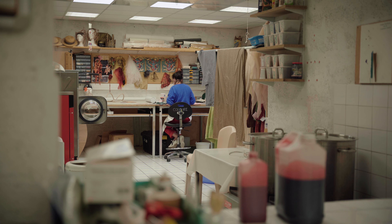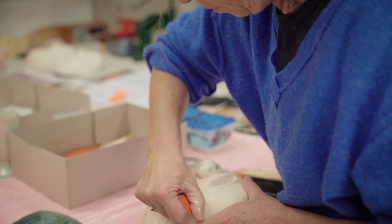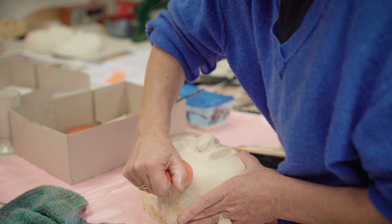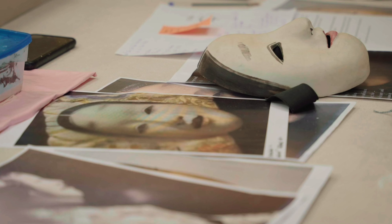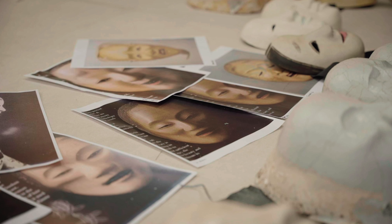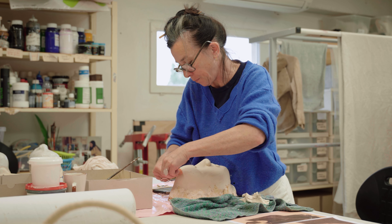Je vais essentiellement m'occuper des masques, d'après des inspirations de masques Nô. C'est pas très facile parce que c'est hyper intimidant — les masques de théâtre Nô sont en général faits par des maîtres artisans qui ont appris pendant 30 ans à sculpter le bois. Ce n'est évidemment pas mon cas, mais j'ai trouvé une façon de transposer ça, parce que je ne vais pas sculpter du bois comme dans la tradition japonaise.